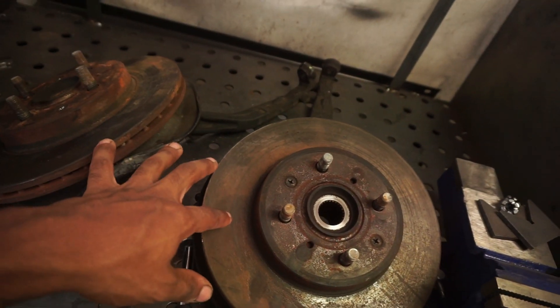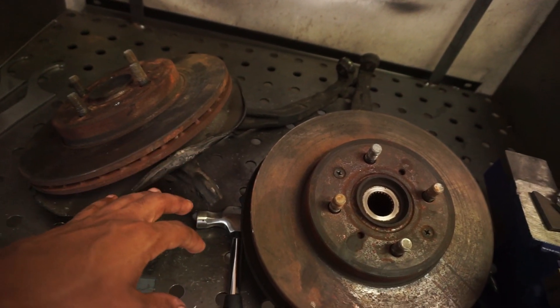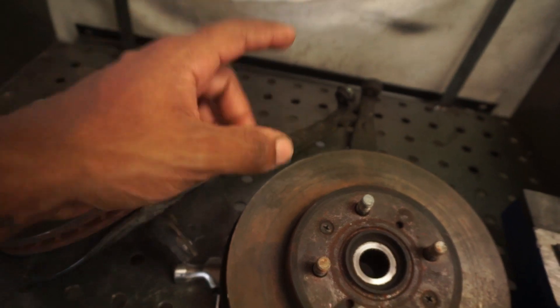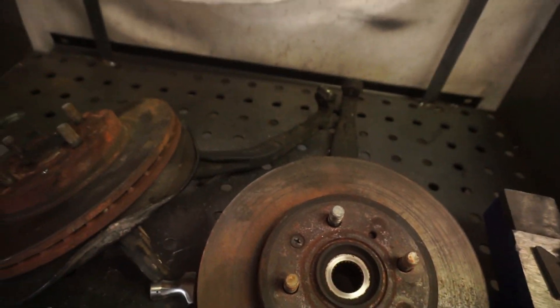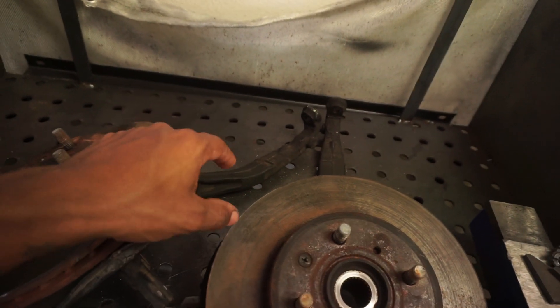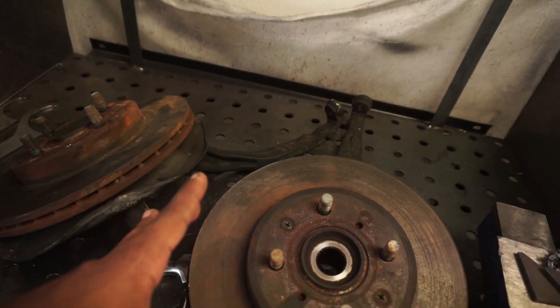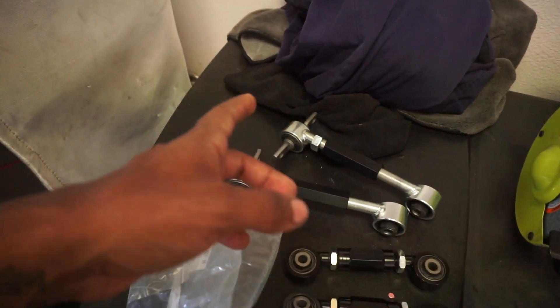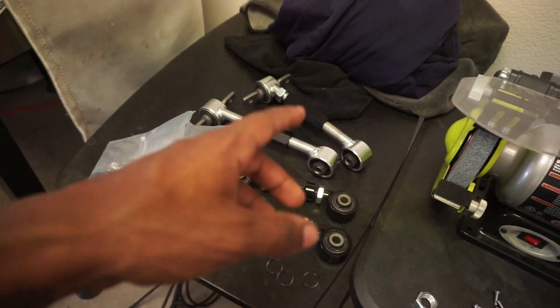I did get a pair of spindles from the junkyard quite a bit ago, and these are actually going to be the ones that I'm going to be fabricating and cutting — probably around two inch to two and a half inch, I'm not too sure yet. Here's the next few things that I got — I got some eBay special toe arms, camber kits, and some ball joints.